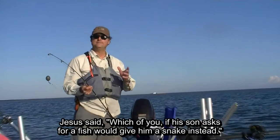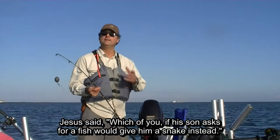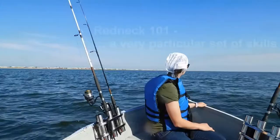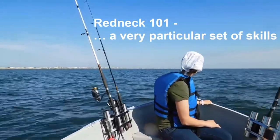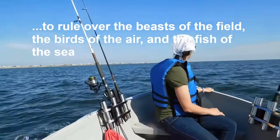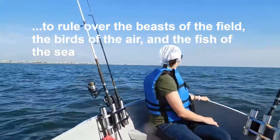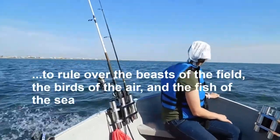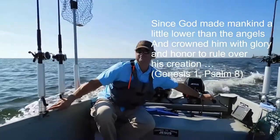The purpose of today's video is to demonstrate how to use Kroker in fishing for bull redfish. There is a Redeemer, Jesus, God's own Son. Precious Lamb of God, Messiah, Holy One.